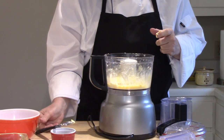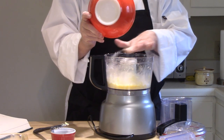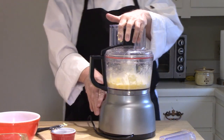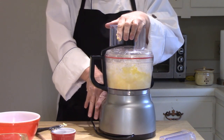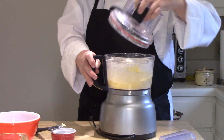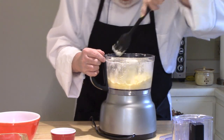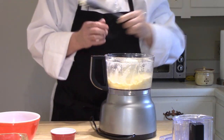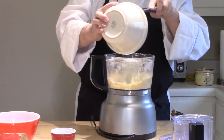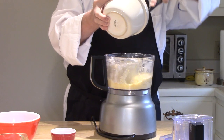Now add the remaining flour and pulse to combine it. It's nice and smooth. Scrape down a little bit again — there isn't much accumulating on the sides, thankfully. And the last addition is that flour, yeast, and milk mixture that we made a little earlier. Scrape that out with a rubber spatula and try to get it all down in there.